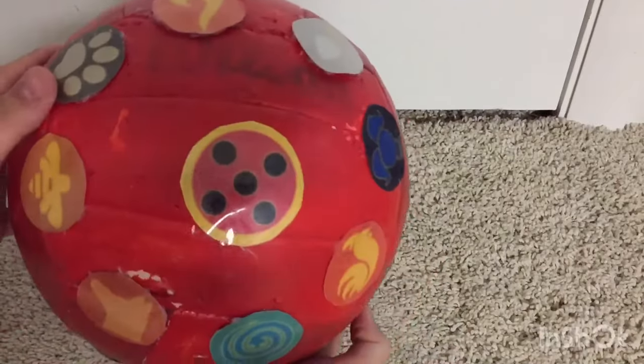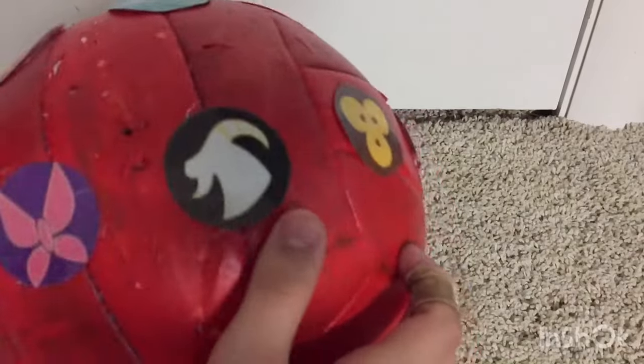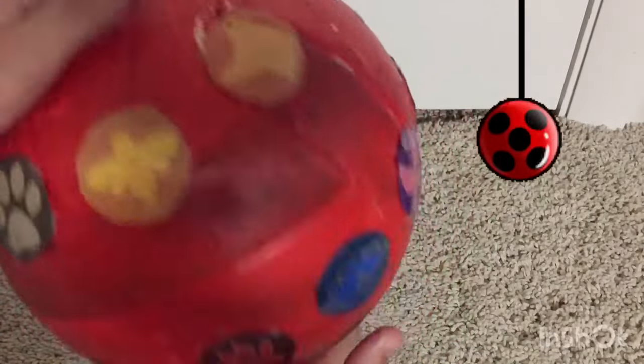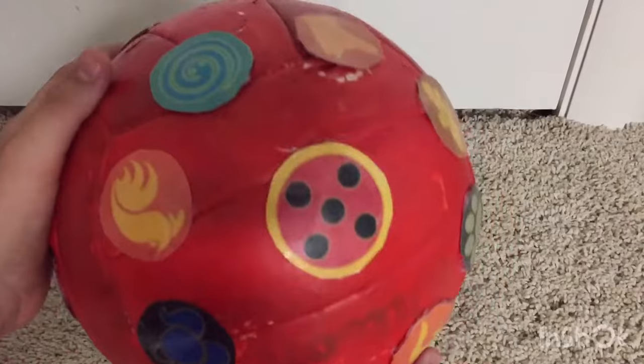Okay, this will be the first thing. I made this out of a volleyball, and then I added all the logos on — just hot glued it. By the way, this is Ladybug's Miracle Box. On to the next thing.